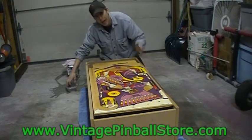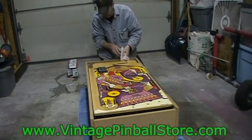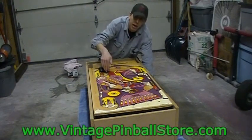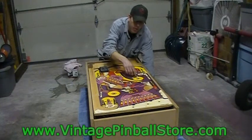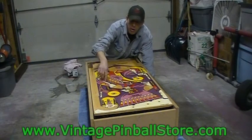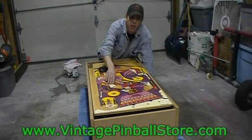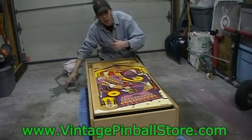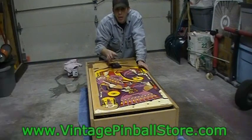Put two smoother coats on next and you'll still have a great looking playfield. That's the other good thing about this auto clear - you really can't screw it up. Always have a rag handy to wipe off the edges and any water spilling over onto the bare wood. Unfortunately water will get into your holes and as it dries it leaves a white haze on the inside. You need to remove that before the second and third coats - it's like cleaning grout on tile, the most annoying part of this process.